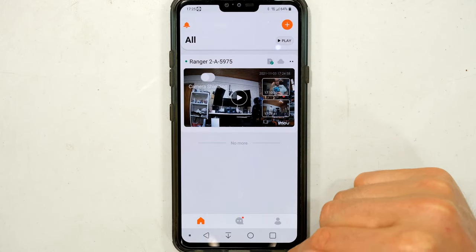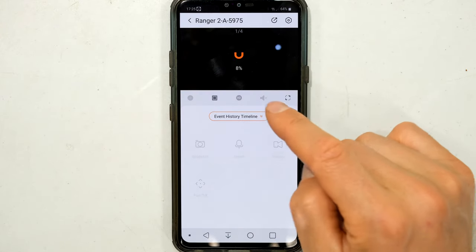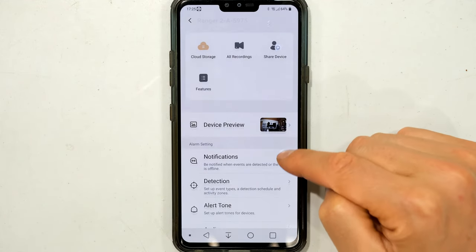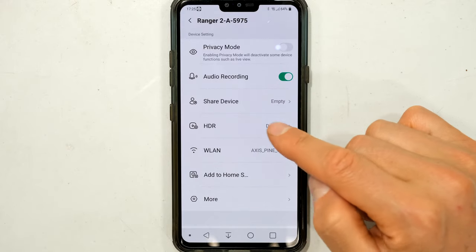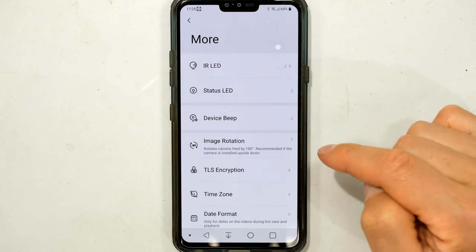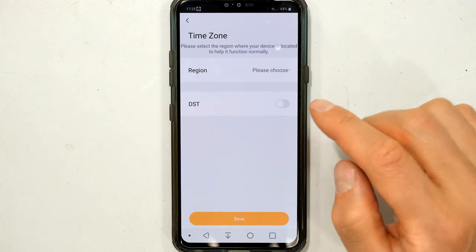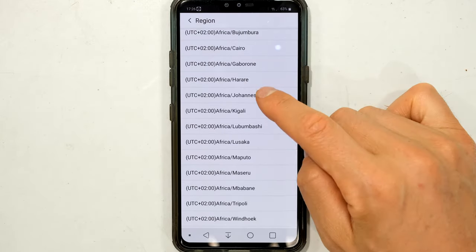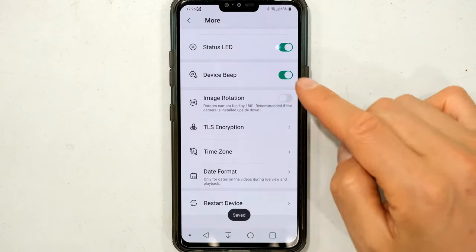In the settings — accessed via the gear icon in the top corner — a very important setting is the time zone. You can change the time zone for each individual camera. If you don't have the correct time zone, your recordings' date and time stamps will be incorrect. Select the region, set your time zone, and save.